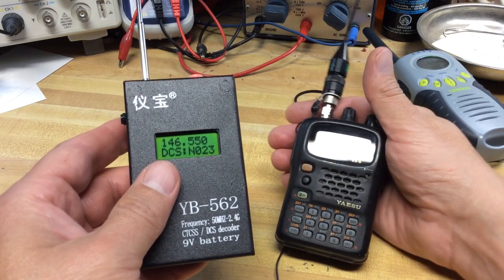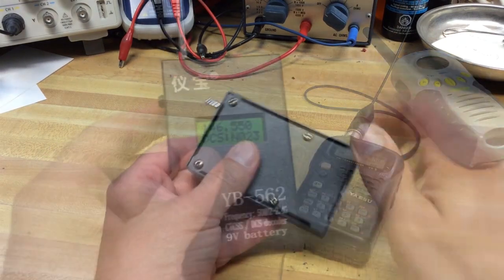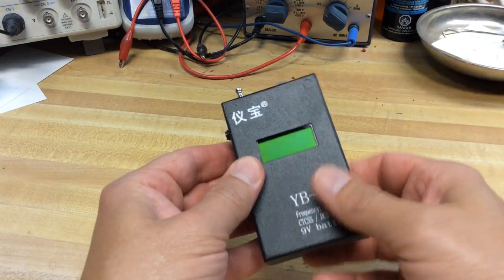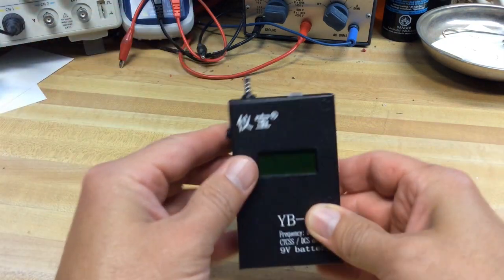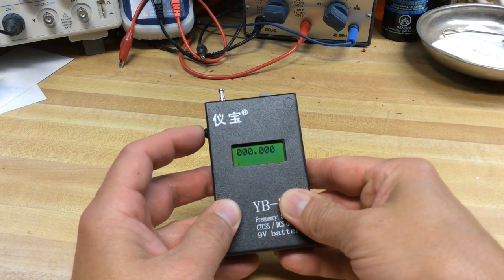But I hope you enjoyed a little bit of information here. This is a handy device — I thought I'd just show it off a little bit, because it's built very well as you can see, and I think it should last a long time. So thanks for watching, and tune in next time. 73, WD0AKX.